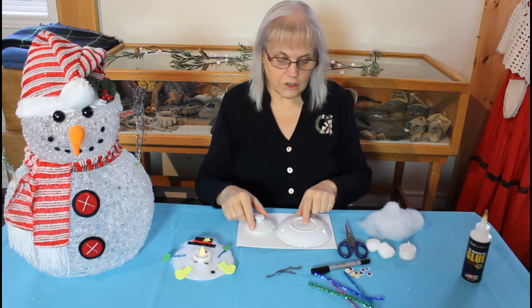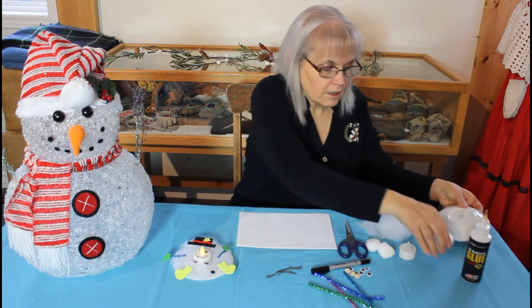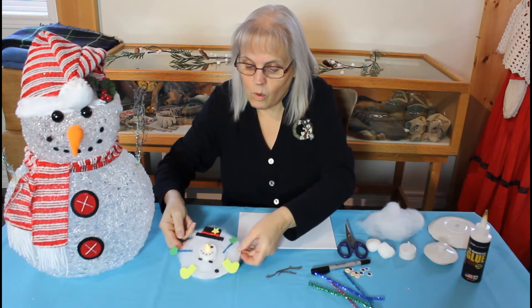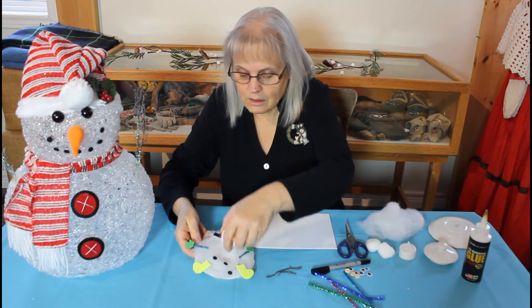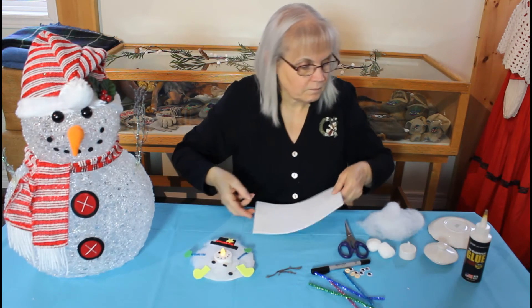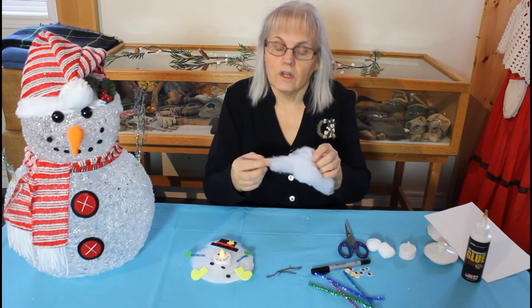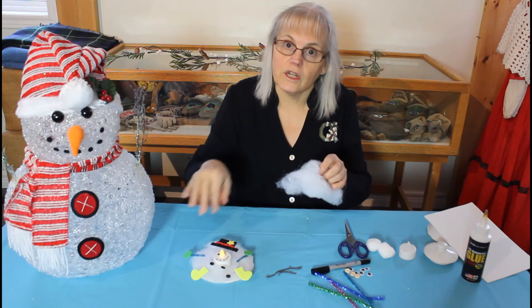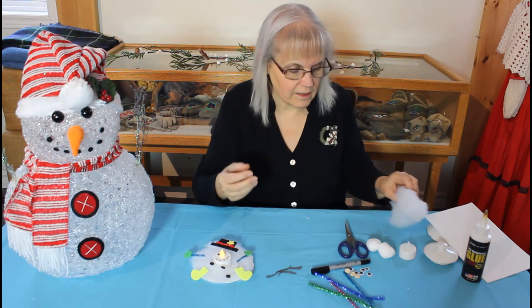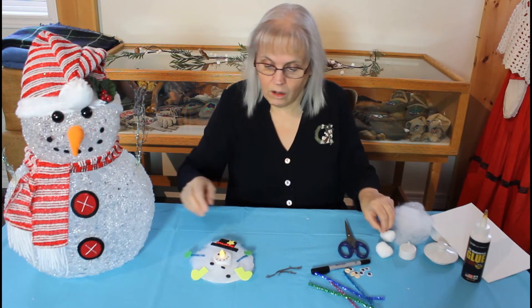So once you've traced your two shapes and cut them out, you'll glue them one on top of the other like I've done here. And then if you want, you can add a little bit of snow to him and just glue it down lightly. Don't use too much or it'll be all over your hands. Or if you've got cotton balls, you can use those as well.